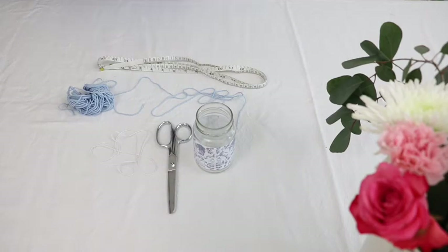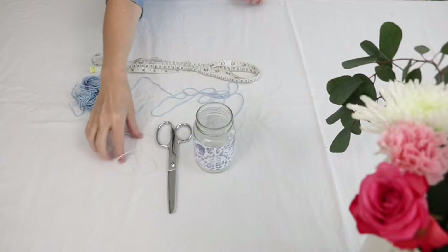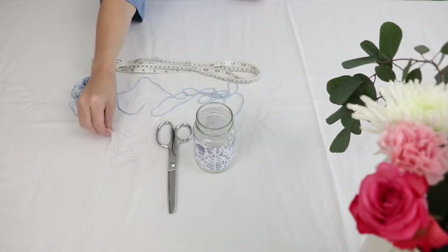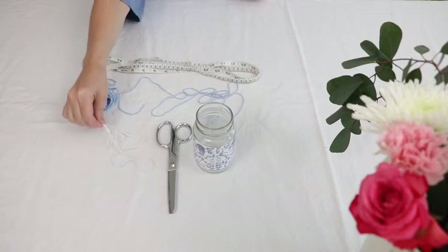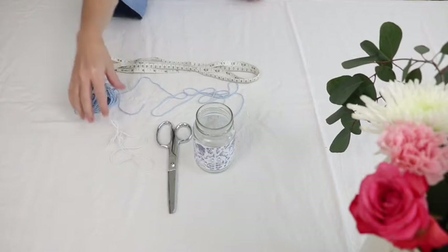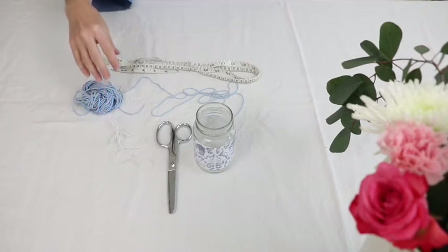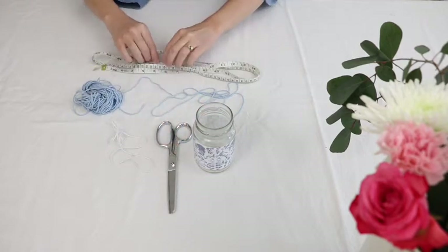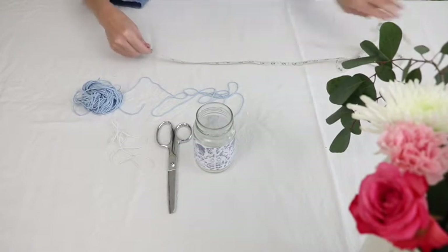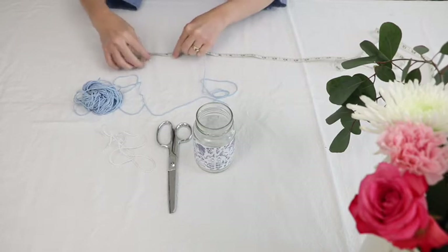For the next step, you will need a tape measure, some yarn, and some twine. The twine plays an important part because it's rougher than the yarn and it doesn't stretch, so this is important. You can just use twine, but I like the mixture of yarn and twine in this project. You will also need some scissors. The first thing you need to do is cut a 36-inch piece of twine and a 36-inch piece of yarn.